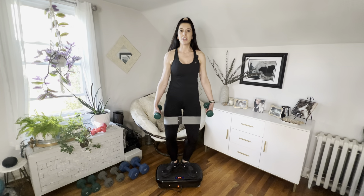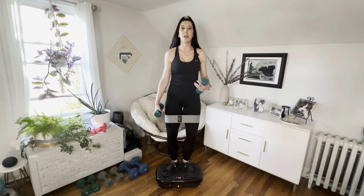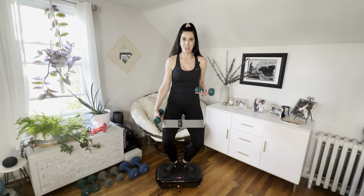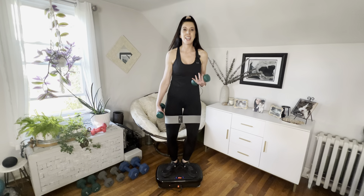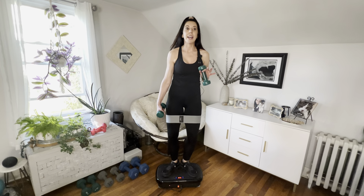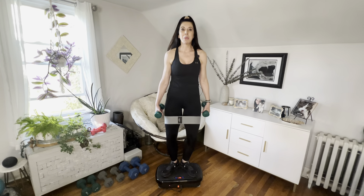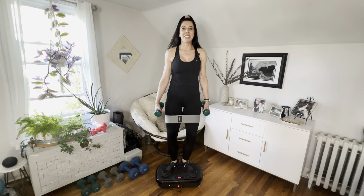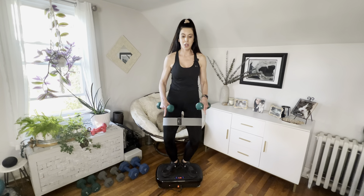We've had our machines for a little while now, and we're trying to not only advance as we use them but really challenge ourselves. Balance on this machine is incredible — it's hard but it is so good — and we're going to get a lot of that today.